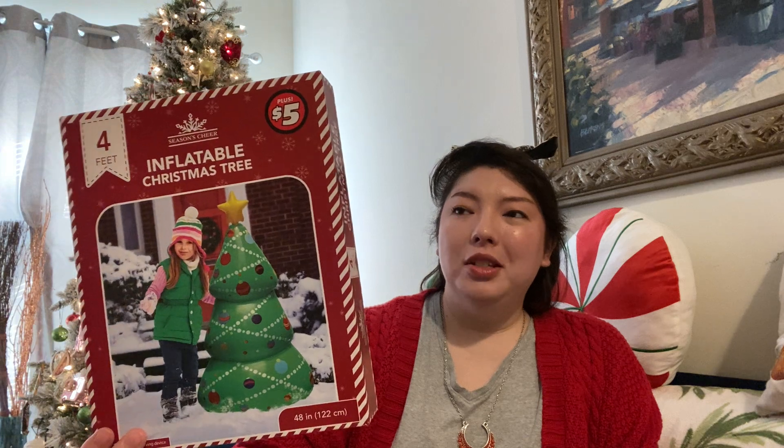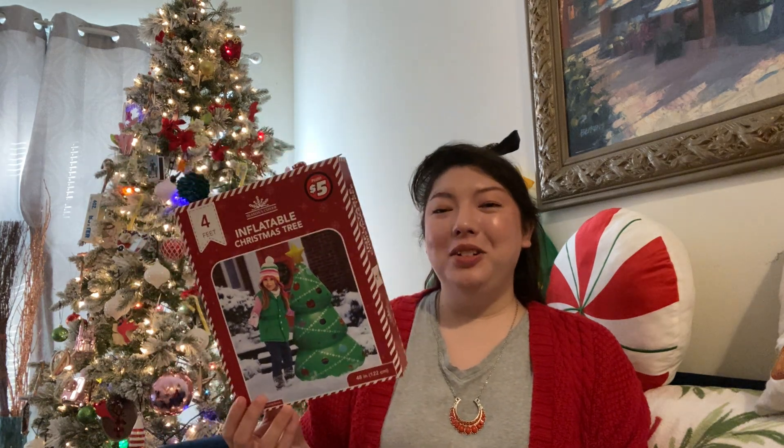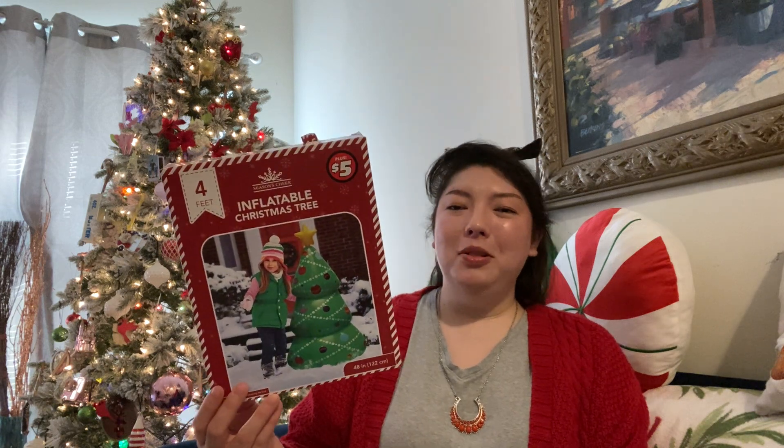Hubby found this in the plus section. This was $5. It's a four foot tall little blow-up Christmas tree. It says indoor outdoor use. He did blow this up — there's no pump included, so he blew it up by blowing into it. I think he about passed out, but he got it blown up. It looks really cute. Not sure exactly where we'll put it yet, but super cute. Definitely worth the $5 in my humble opinion.